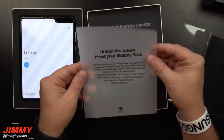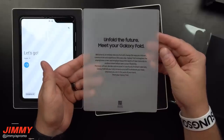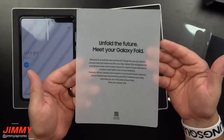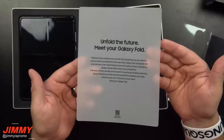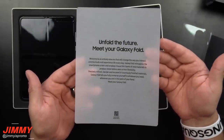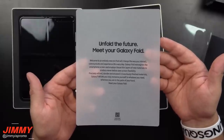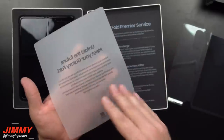Let's set the phone aside and look at what else is inside the box. It reads: 'Unfold the future. Meet your Galaxy Fold. Welcome to an entirely new era that will change the way you interact, communicate, and experience life every day. Galaxy Fold reimagines the smartphone screen and employs tissue-thin layers of new materials to produce never-before-seen screen flexibility, precise, refined, and encased in luxuriously finished materials.'